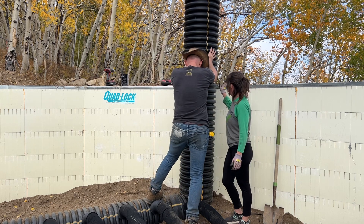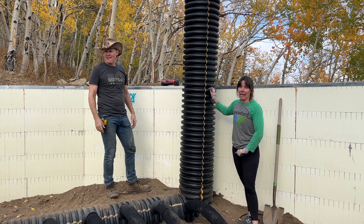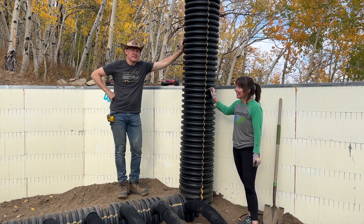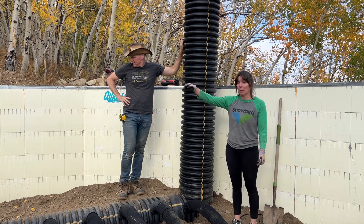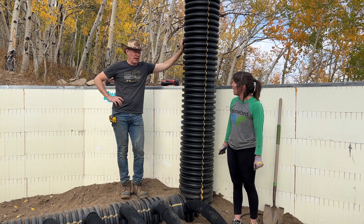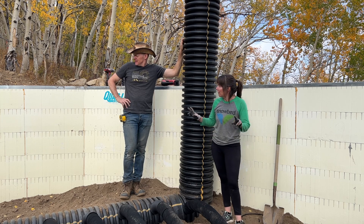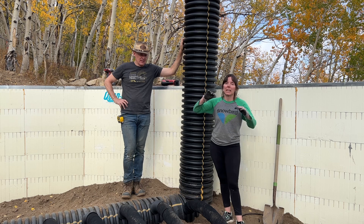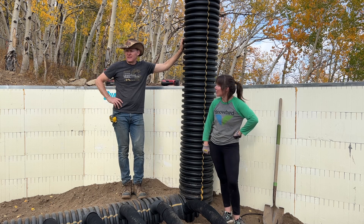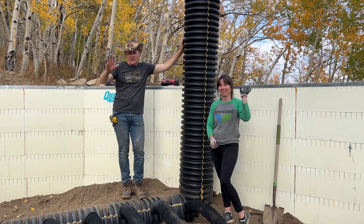Okay guys, there we have it — the GAT tubing, the vertical install, the second layer of the GAT system. We're pretty much in business for backfilling now. Just a couple pieces of conduit need to go in for the electrical, and the water line. The underground part of the GAT system is done. Thanks for joining in, we'll see you next time!